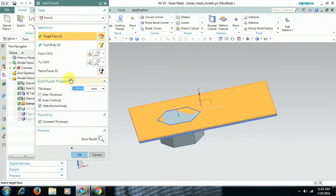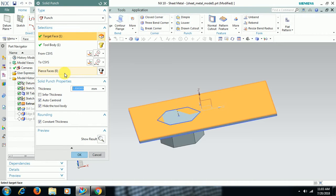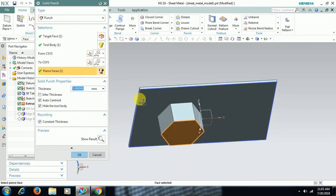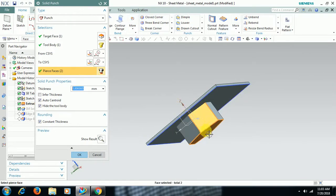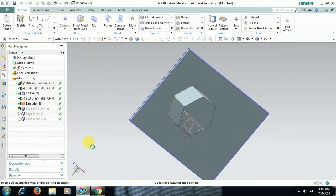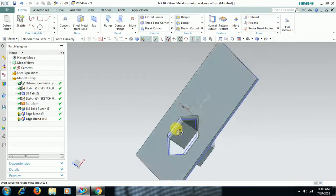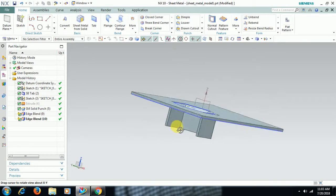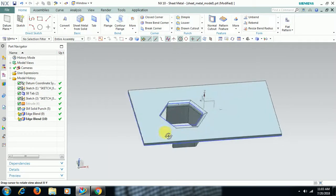Additionally, apart from this, go to SOLID PUNCH. Here you can use pierce face — that means I don't want this face, I don't want this face, I don't want this face, I don't want this face. I have selected 3 faces. Like this we can create stamping by using SOLID PUNCH.